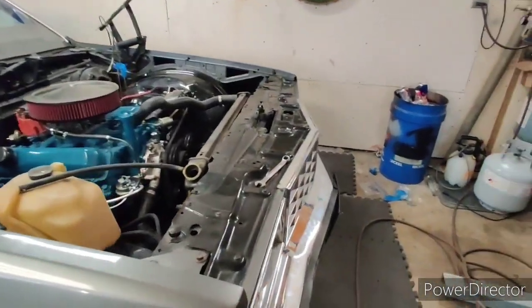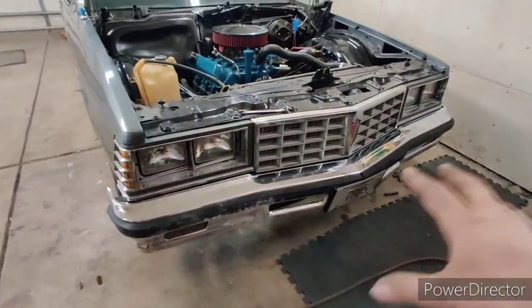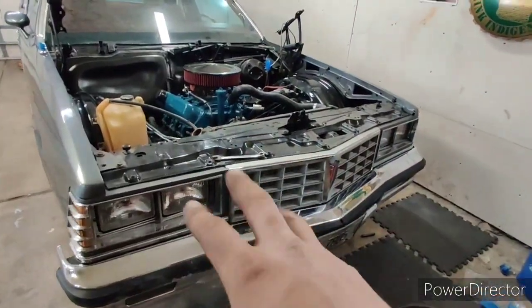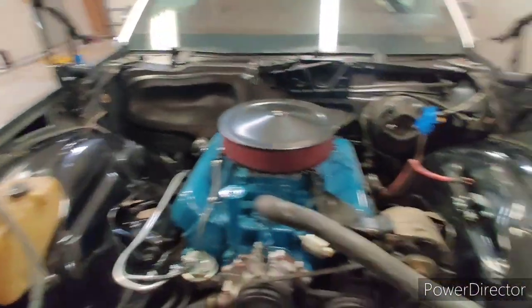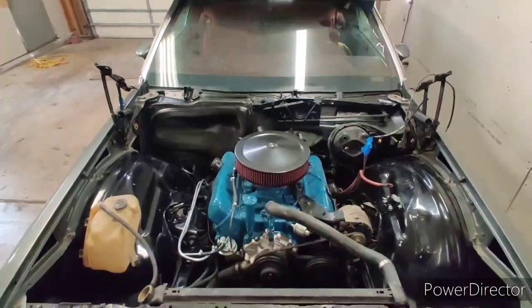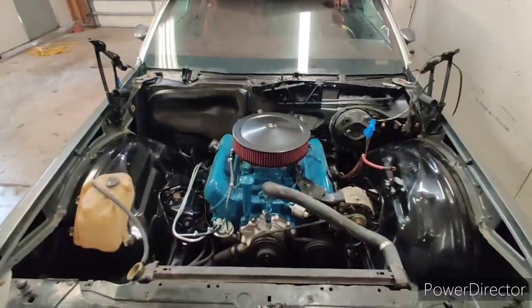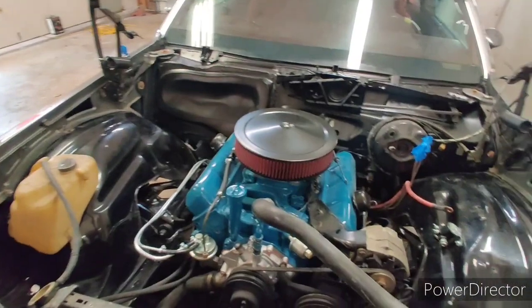The front end is back together — bumper's lined up, all bolted in, grills are in, lights, bezels, all that's in. Got the top plate on, reservoir back on since I took that off. Cleaned up the wheel houses a little bit, they were dirty. I'm absolutely loving how this engine bay turned out — just a lot of little detail stuff, including the AC box, which cleaned up that whole area really nice.